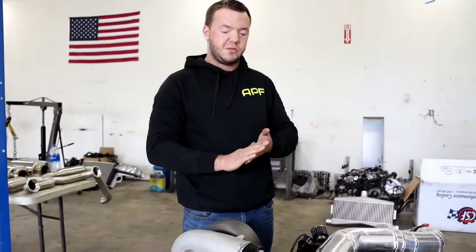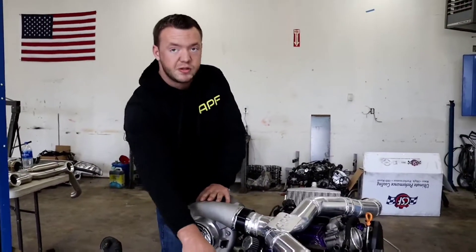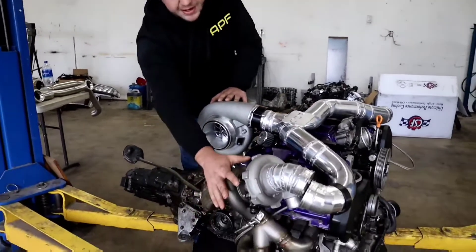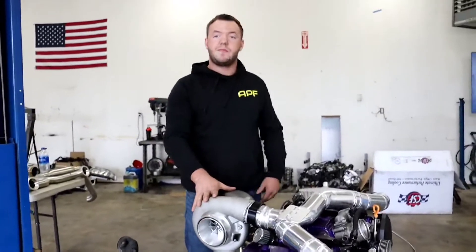The reason you route it this way is you want to be able to bypass the small turbos. Once these hit a certain level of boost, they do become a restriction. We'll be adding wastegates to these that will bypass the small turbos and allow it to still feed the big turbo.